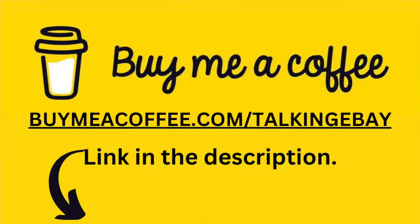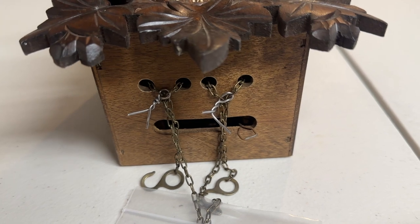Also, if I bring you value, there is a buy me a coffee link in the description if you're interested. It does help me out and supports me to continue doing my podcasting and my Talking eBay YouTube channel.